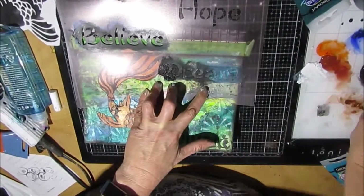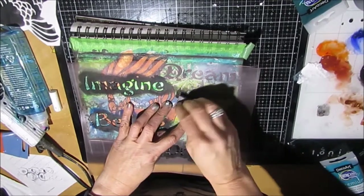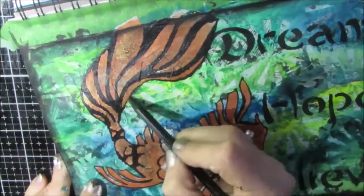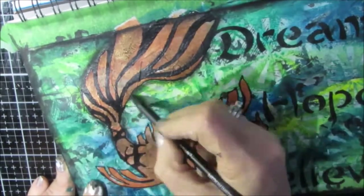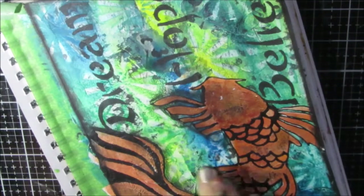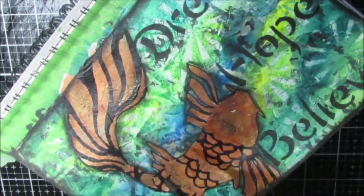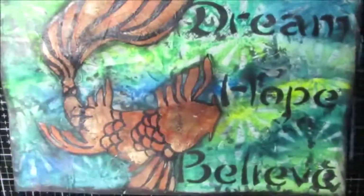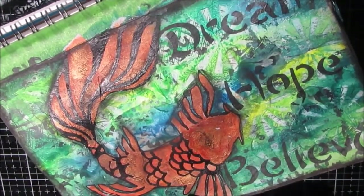I have these words in a kind of Japanese font and I decided to do Dream, Hope, and Believe — all three of them. It just kind of worked together with the feel of the Koi. It was a font I downloaded from dafont.com. I'm adding some more shading around the Koi with my woodless charcoal pencil. Links to the stencils and things I've used are in the description box. Apparently I put the retroburst stencil on top and removed paint through it — that's one of my favorite stencils, but somehow I didn't get the footage on that. Sorry.